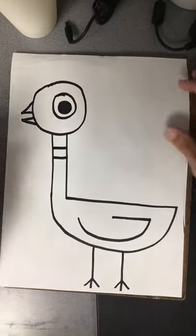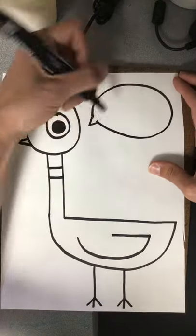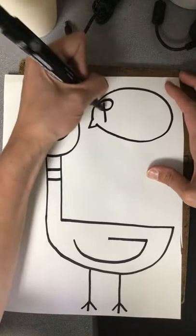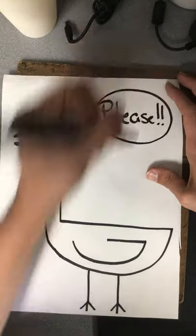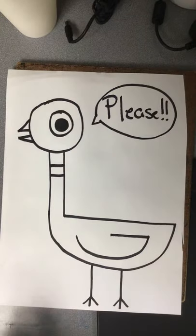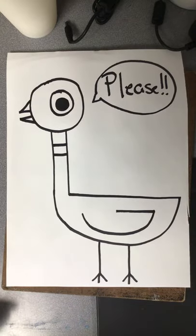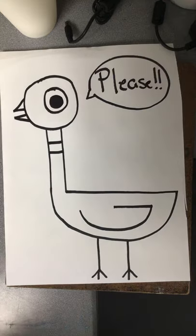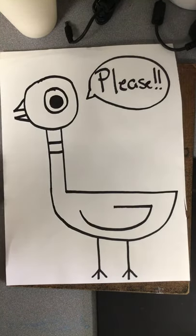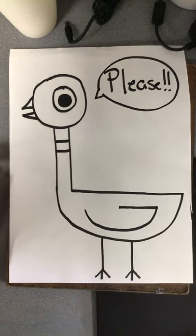Easy peasy! Now I'm going to do a speech bubble that says 'please,' and then I'm going to color it — and that's all you guys have to do too. Here at school we painted them with watercolors, but you can use whatever you have at home to add color to your pigeon. When you are done coloring — make sure you color the whole paper — go ahead and take a picture and send it to me. I can't wait to see what you guys create.